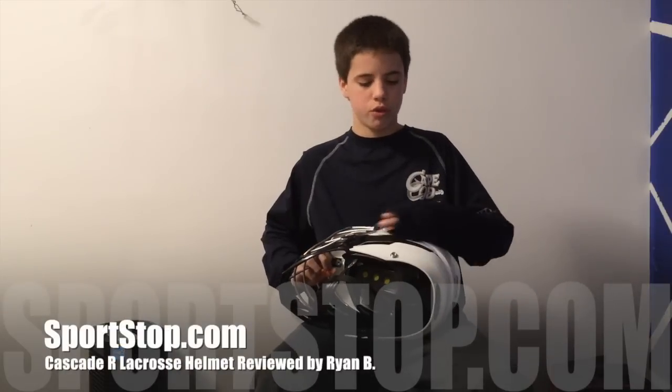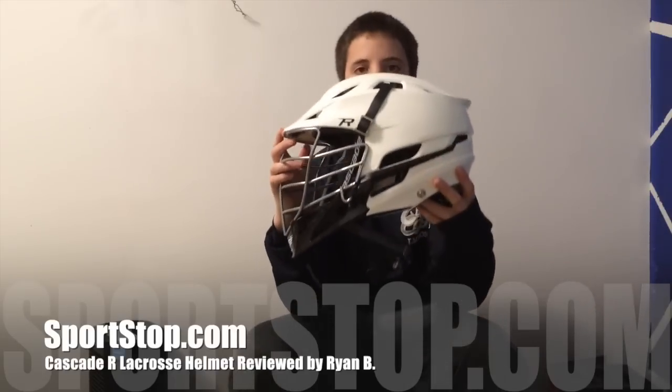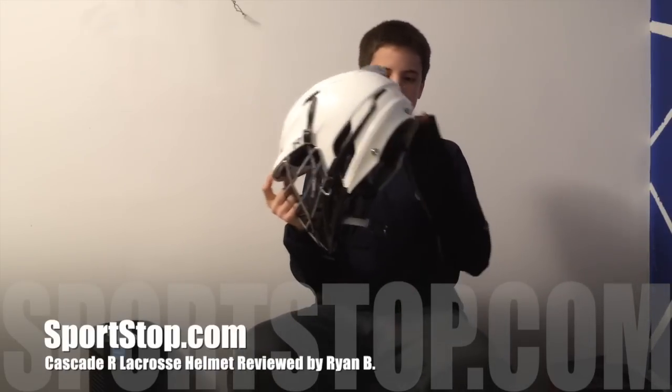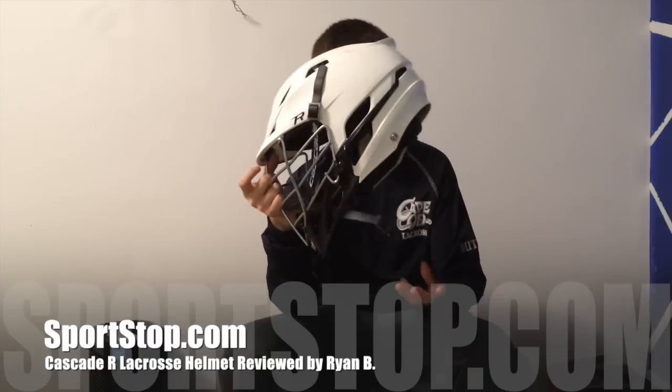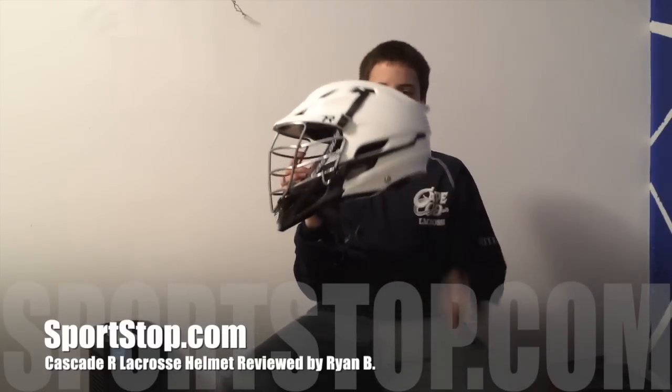I have a review for you on the Cascade R helmet. I got this helmet a couple of weeks back, I've used it in about two games, I've played with it just kind of outside playing a little bit.